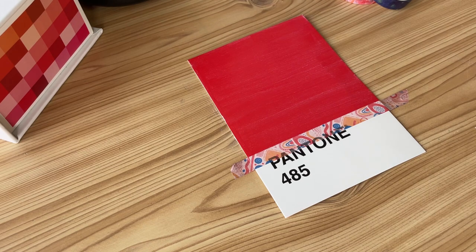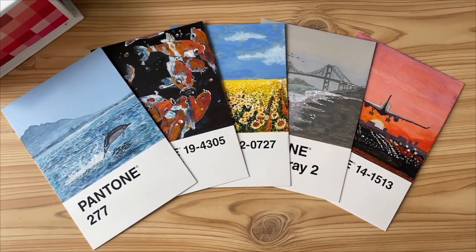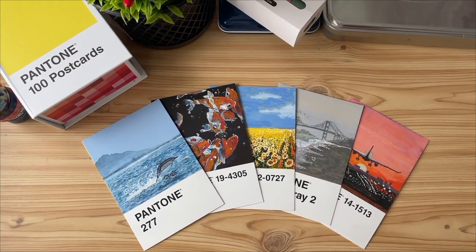Okay, let's leave this card to dry for some time. And while this card is drying, I'd like to show you my first five Pantone illustrations which I have already done.